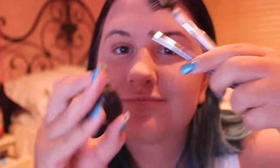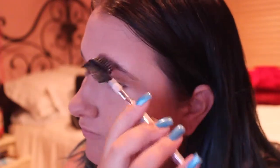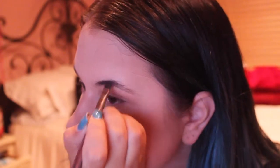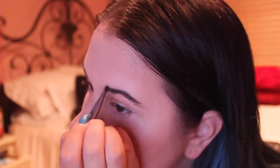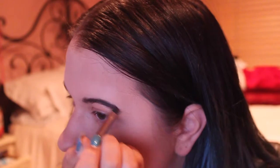Now I'm moving on to my eyebrows. I will be using my MAC Cosmetics eyeshadow in Charcoal Brown and also just an eyebrow comb from Ulta and an angled eyeshadow brush from Ulta as well. I'm simply putting that in my eyebrows in little strokes and making sure it blends super well, because you don't want your eyebrows to be too dark and you want it to look semi-natural.